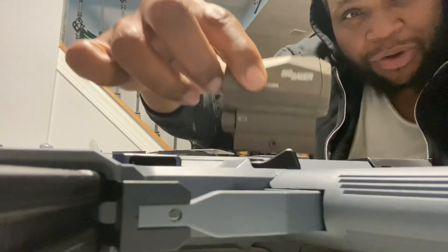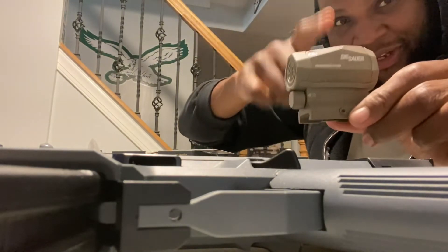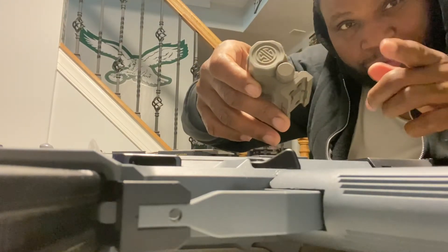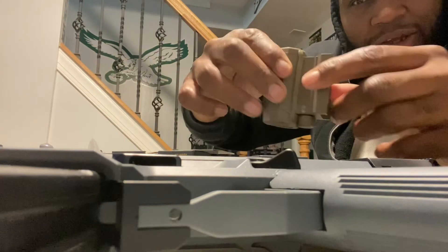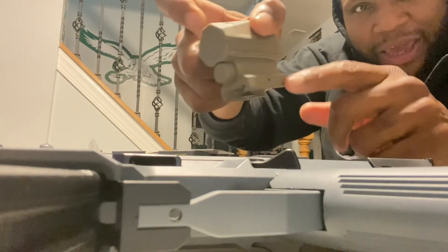You guys guessed my new toy — this is the Romeo 5 XDR. What makes the XDR different is that second option of a reticle with the circle around the red dot. Also, this particular one takes triple-A batteries, which go into this area here.